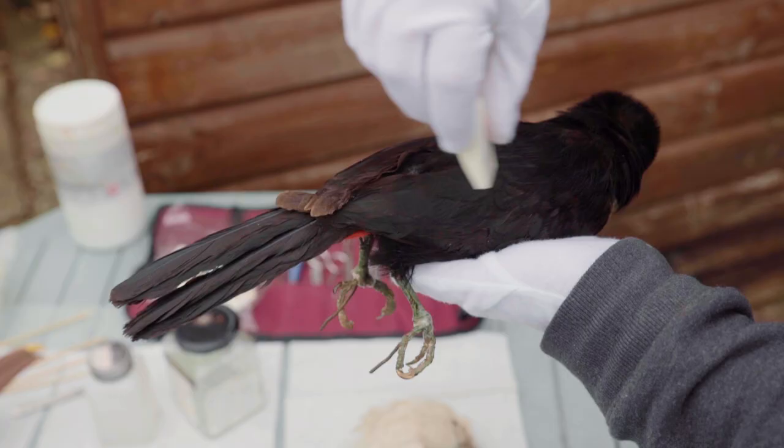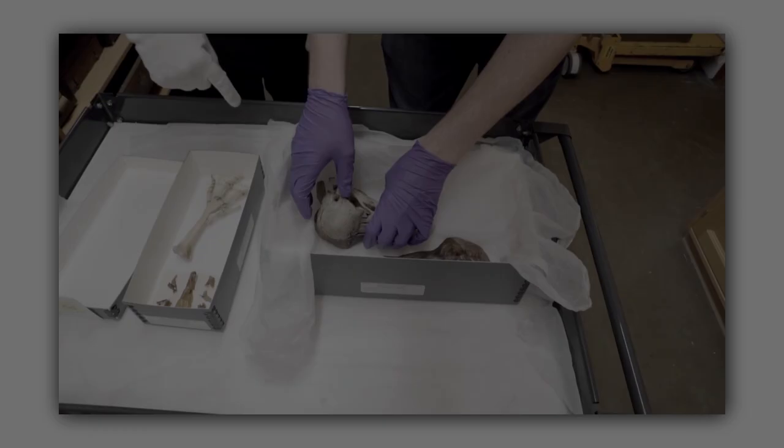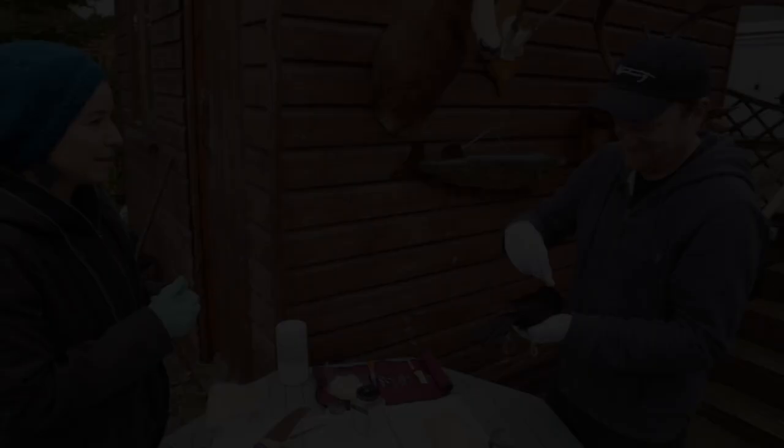It's absolute paranoia that I'm going to damage the specimen. Do you live with this paranoia? Not anymore. When you've handled things like the last dodo head in existence, nothing scares you anymore. And what I learned when I was working in America is that you can always fix it. Sounds like video editing.